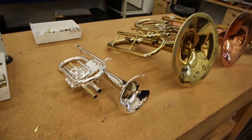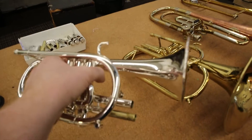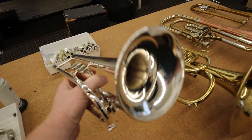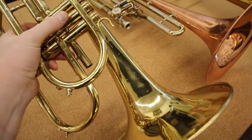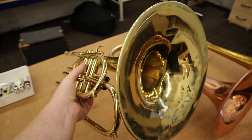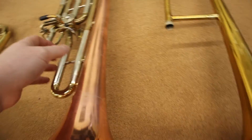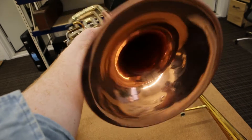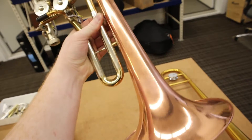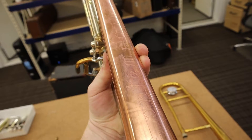I wanted to do a quick comparison here - these are all different types of brass instruments. This here is a silver cornet - it's still brass but it's silver plated. This here is a brass lacquered mellophone, a marching band instrument. And this here is a really cool one - it's a Reynolds copper bass trombone bell. You don't see these too often.